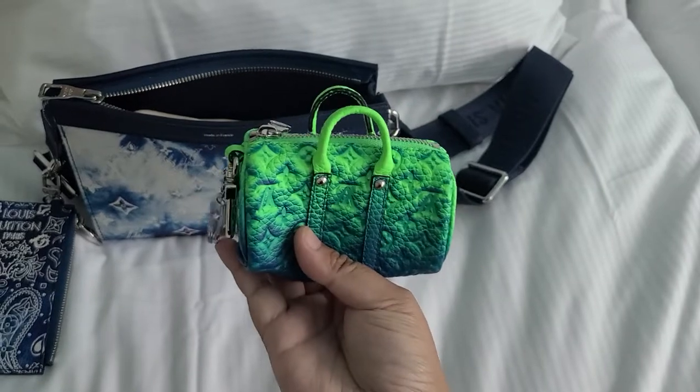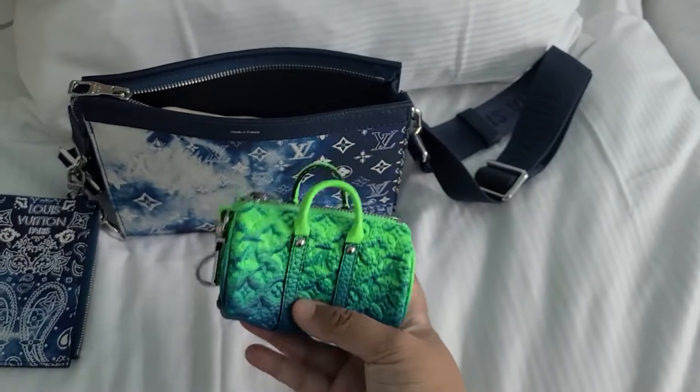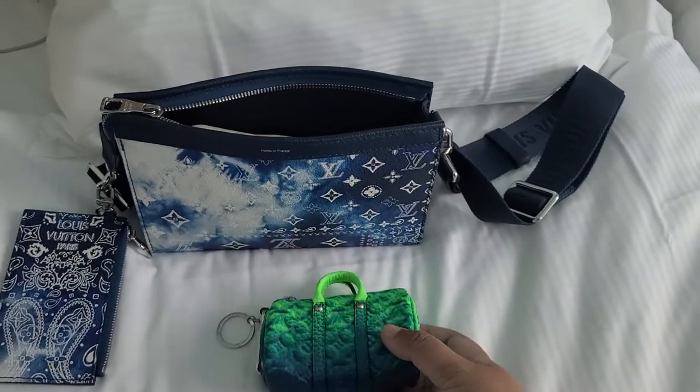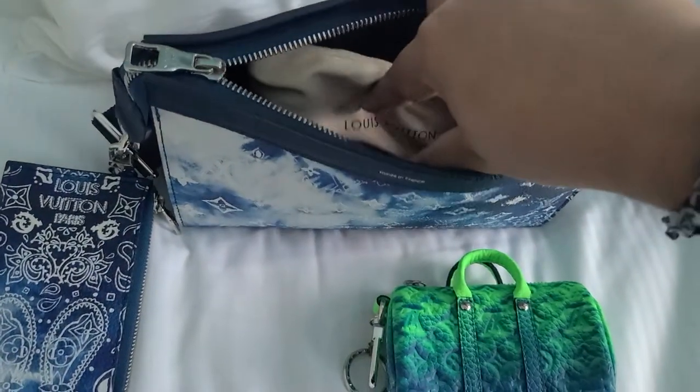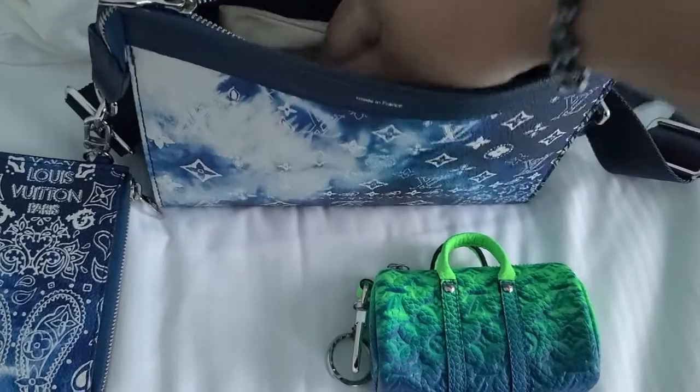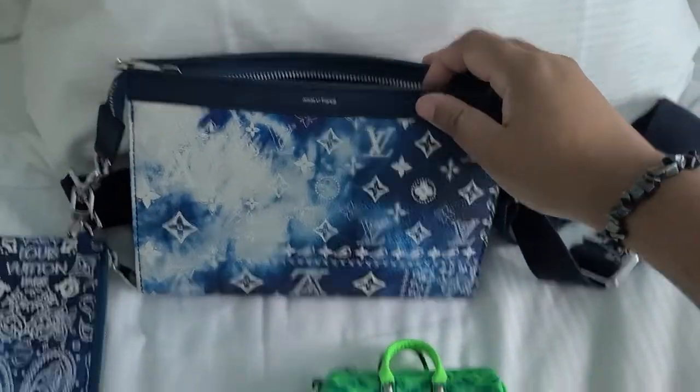And that also fits in the Gaston Wearable Wallet. I'm holding my phone right now but my phone fits in there as well. Sometimes I also bring my power bank and that also fits in the Gaston Wearable Wallet.